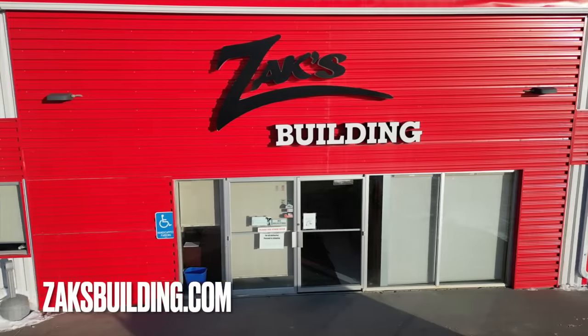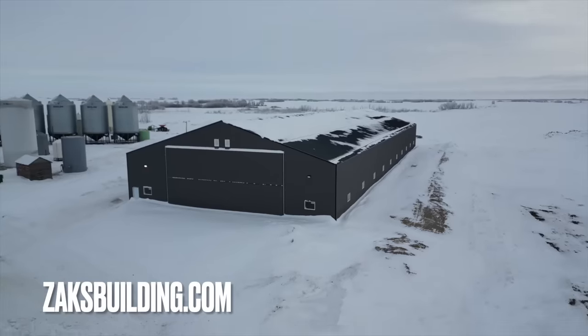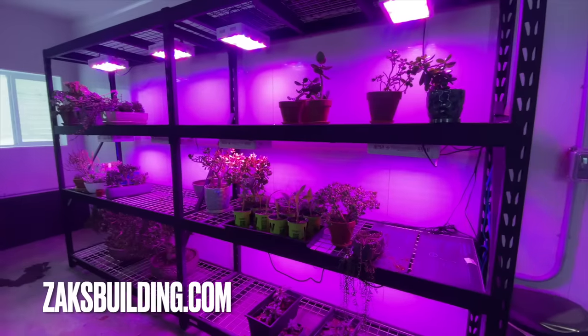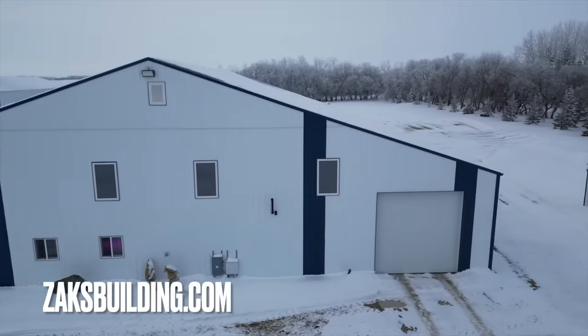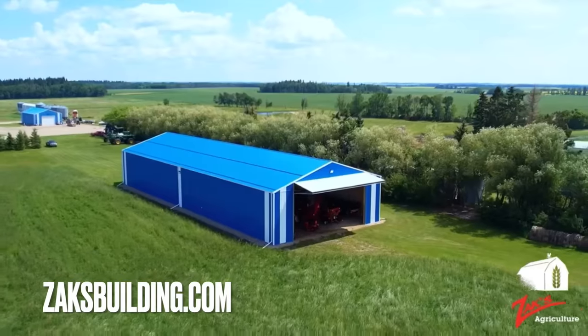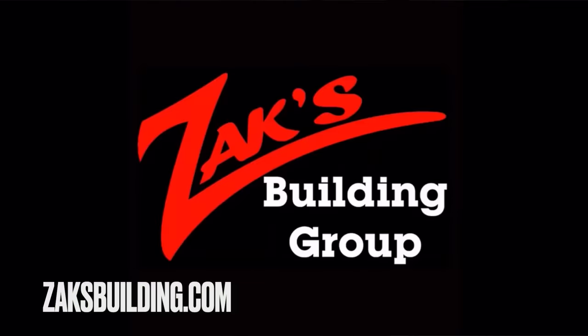Today's episode of Quick Dick is brought to you by Zach's Building Group in Hague. Whether you're looking to keep machinery just out of the weather but still cold, inside and still warm, maybe you're looking to build a greenhouse, maybe you're looking to wash some stuff inside, or maybe you're just looking for a place to keep your hay and cattle inside — Zach's Building Group are the people you need to talk to. Zach's, built into the fabric of the Saskatchewan agricultural landscape. Check them out in Hague.